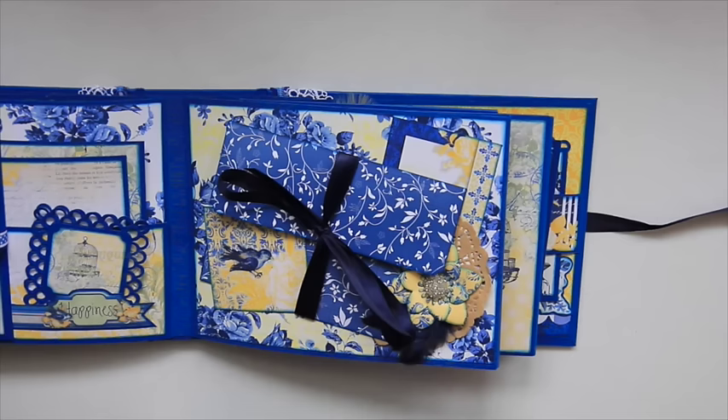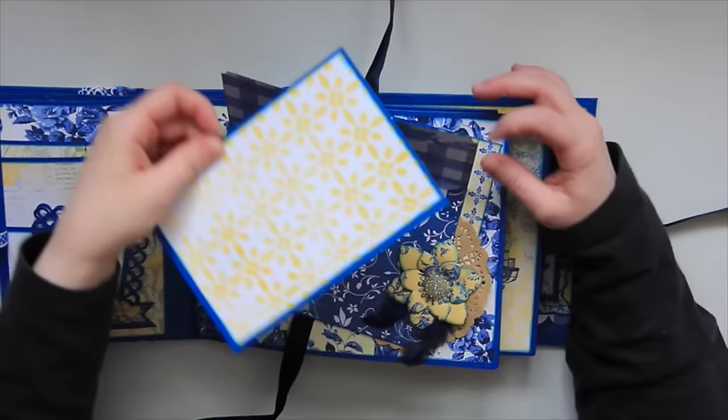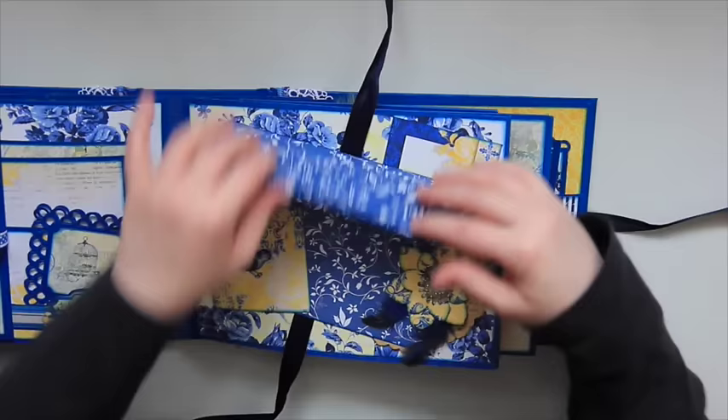On this next page there's an envelope held closed with a ribbon. You open that up and there's room for a photo on this photo mat right here — it's a four by six photo mat, so it fits a nice size picture. And that just closes up.